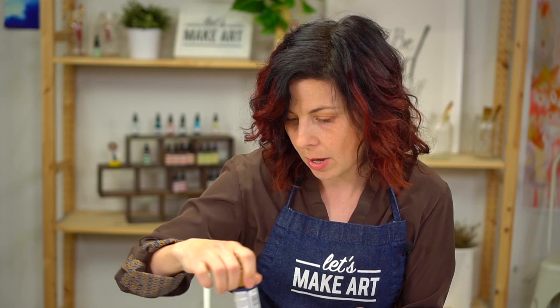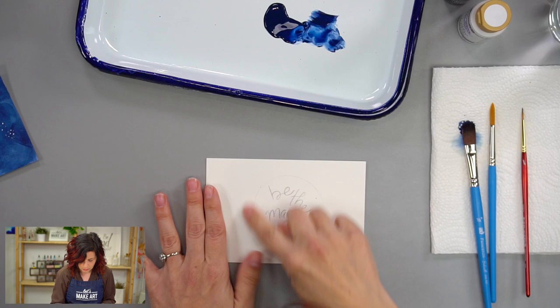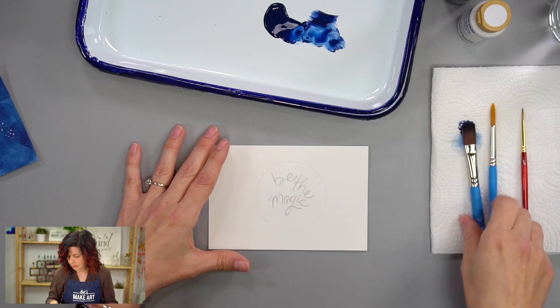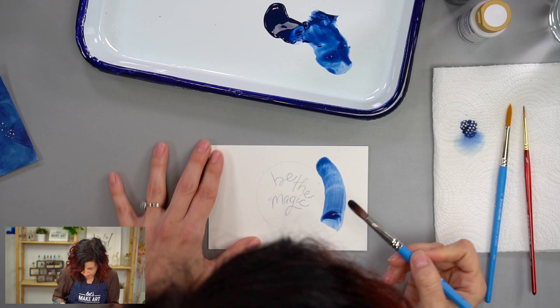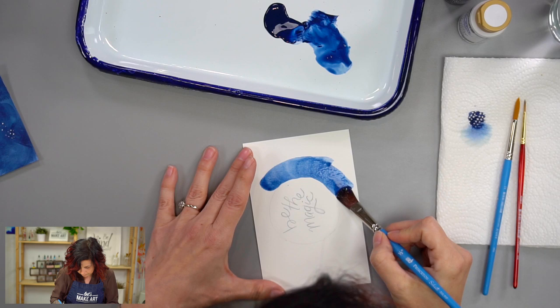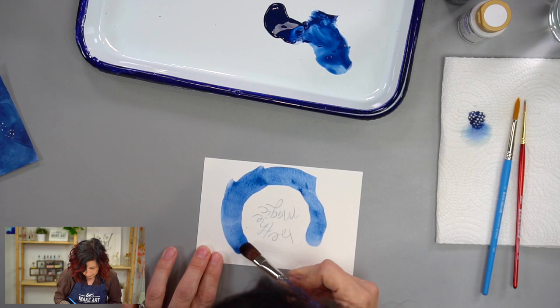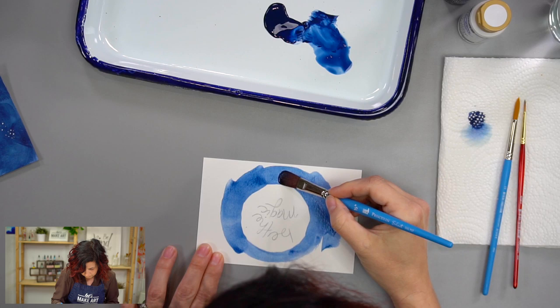We're going to use the supplies from the April box — today we're going to use Prussian blue and white to make this. I already kind of sketched out a little rough circle that I used for my soda cup, and I just wrote 'be the magic' on there. And now I'm going to put some blue paint on here, so it's going to be simple. I have it a little bit watered down just for this first pass.